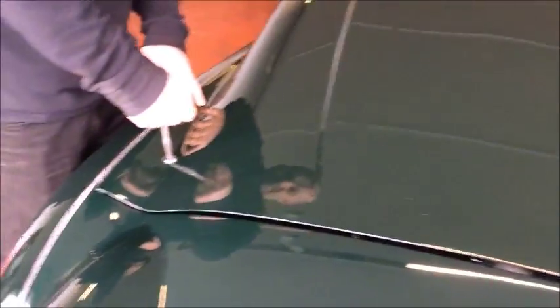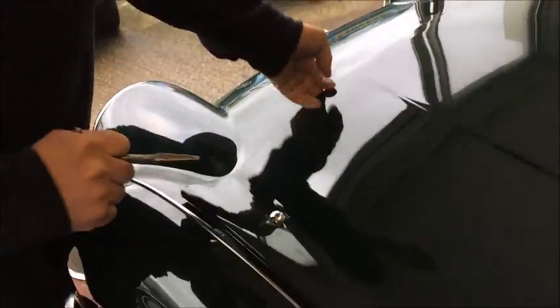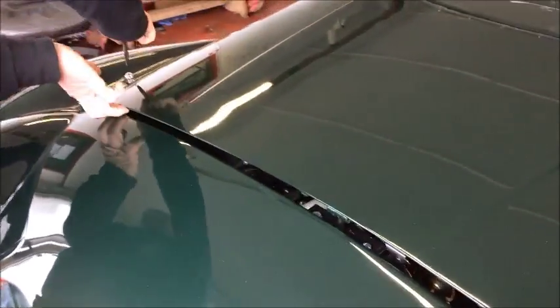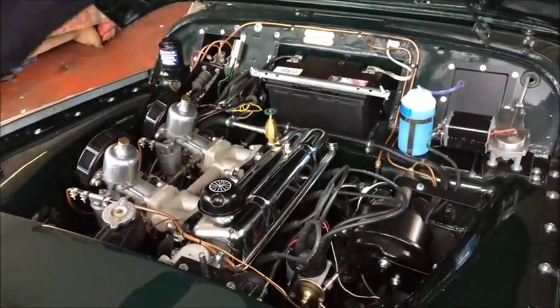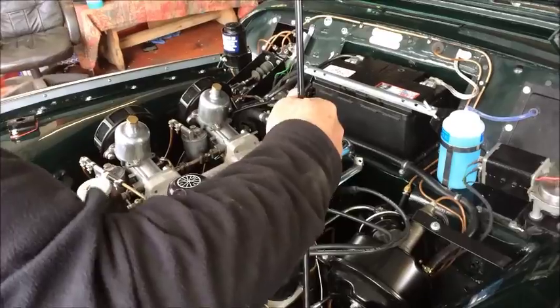Taking the bonnet — knead that, do that, and that springs up. Put that in the pocket, knead it down, lift up, clip, and put it somewhere where it's going to go.